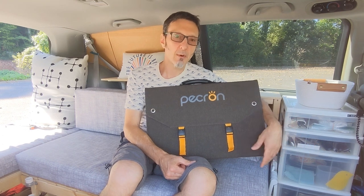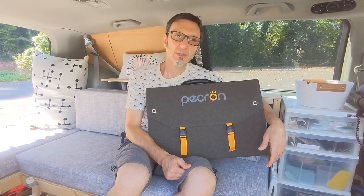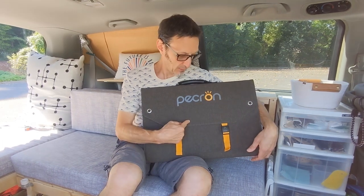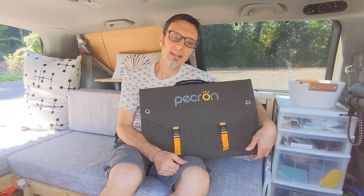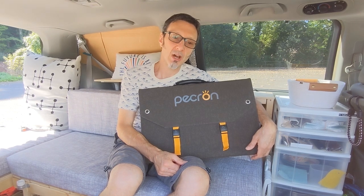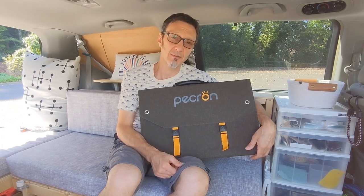We didn't know how soon we'd get it. We sent our review to Pekron of the power station and they liked it, so they offered to send us this solar panel free of charge if we'd put up another video, so we agreed to do that. We do want to disclose that we are not affiliated or employed or being paid outside of getting this product for free.